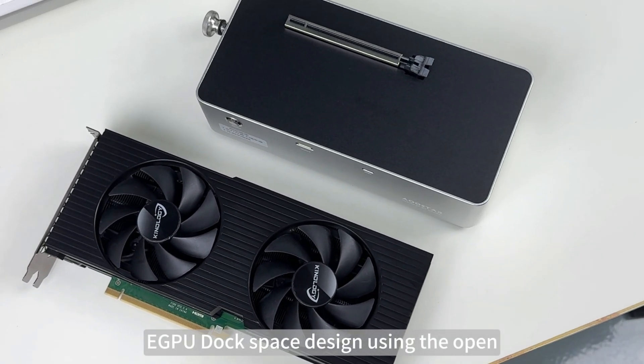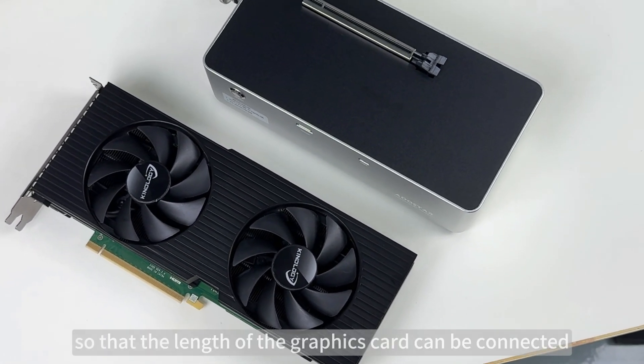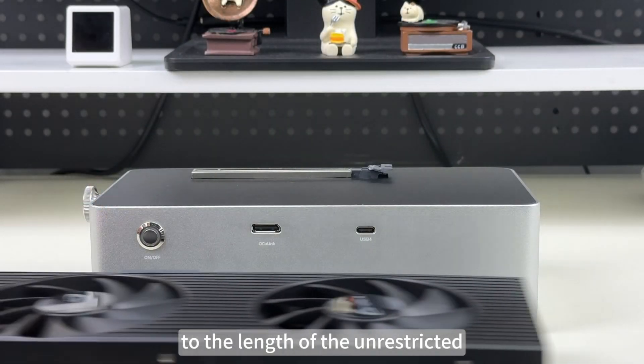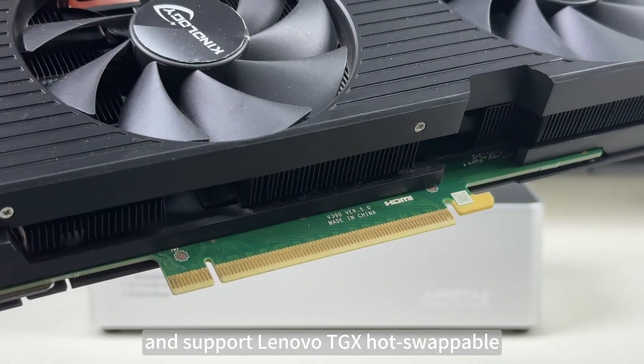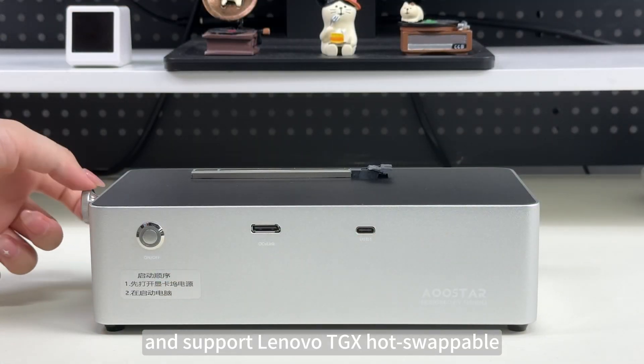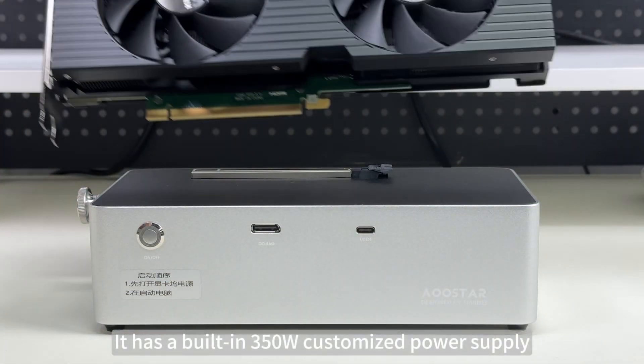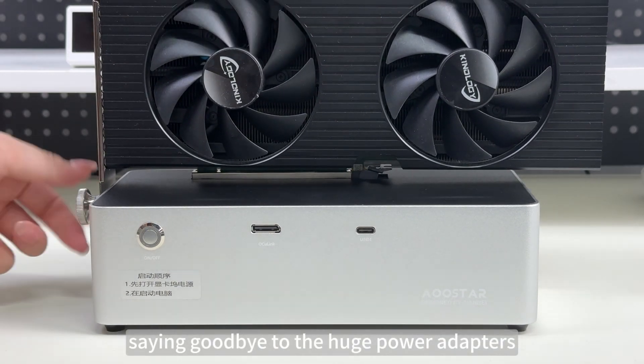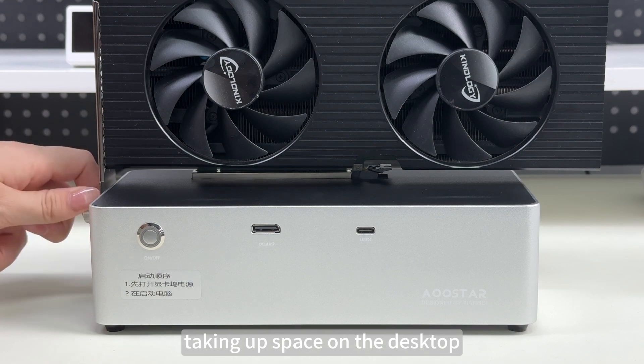The eGPU dock uses an open space design so that the length of the graphics card is unrestricted, and it supports Lenovo TGX hot swappable. It has a built-in 350 watt customized power supply, saying goodbye to the huge power adapters taking up space on the desktop.